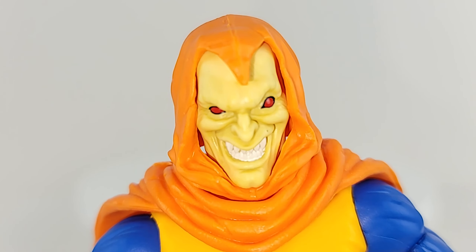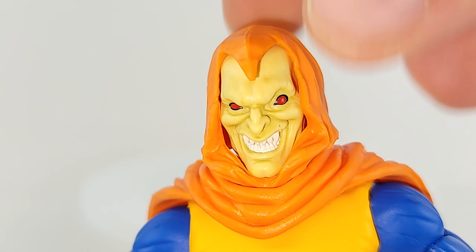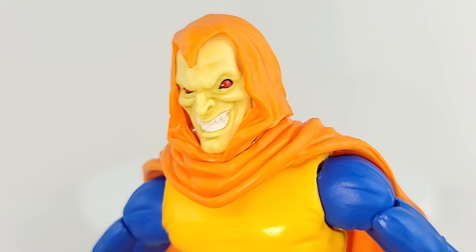The forehead is long, but I think that makes him look more freakish and ghoulish, so I kind of like that. Hood is well done. Those eyes are popping red. The teeth are menacing. They did a good job — I think the head sculpt is fantastic.